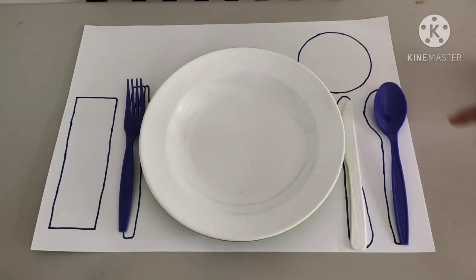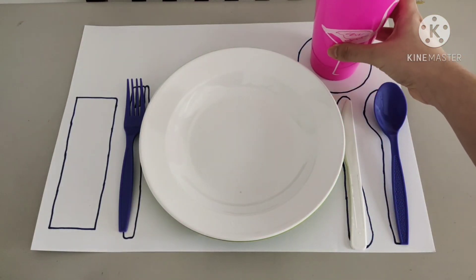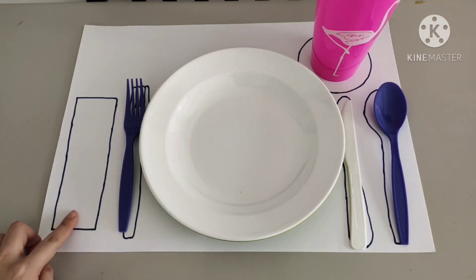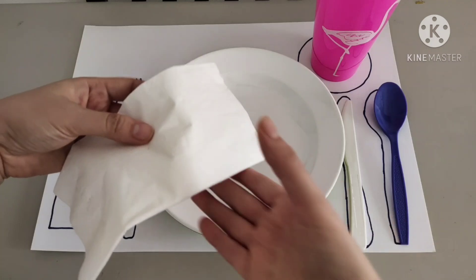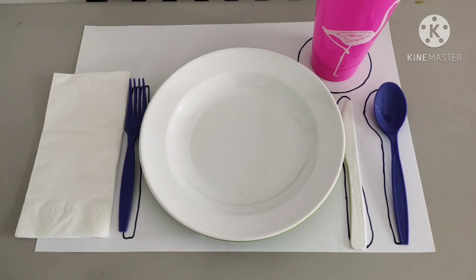And for the small round shape, it is for us to place the drinking glass. Place it just above the spoon and the knife. Last but not least, let's put the napkin or your tissue. It goes under the fork or next to it. Yay! You've done it! Good job!